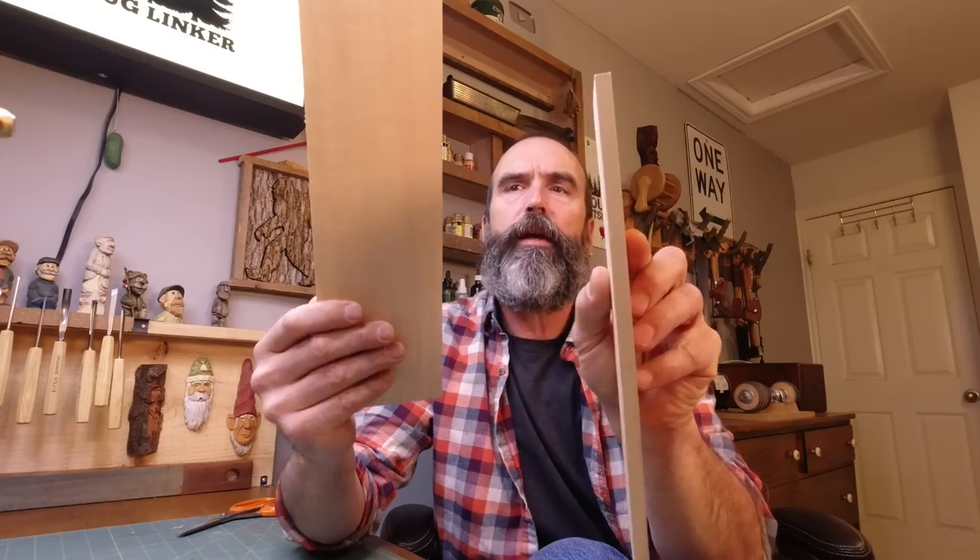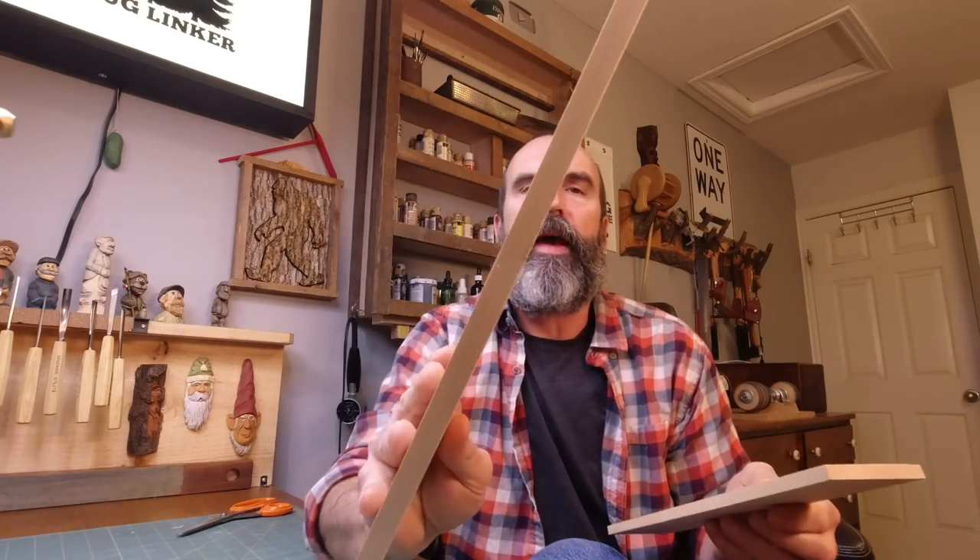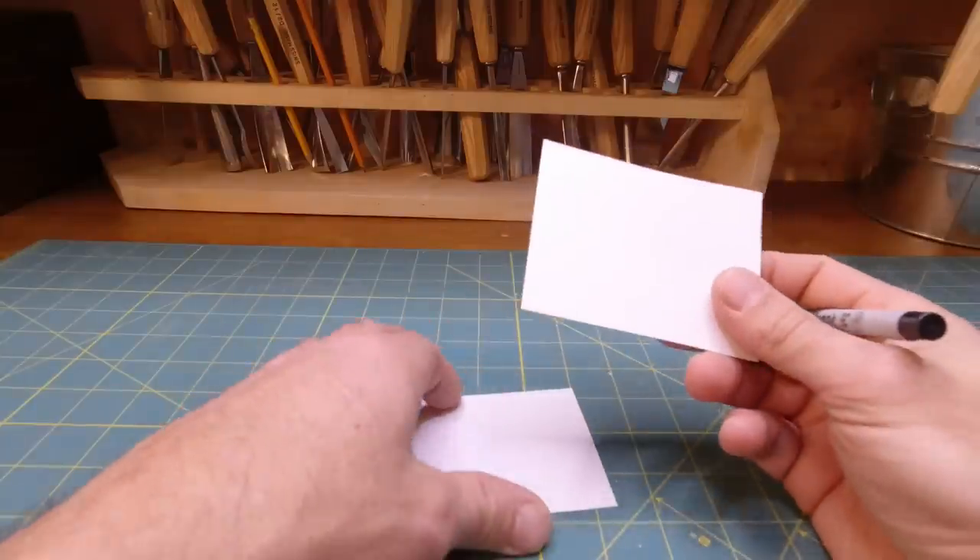I'm going to take you through one. Size does not matter, shape — you can do the straight arms, arms down, thicknesses of wood. I'm using basswood again. This piece here is like three-eighths of an inch thick, this one's more than half — so you can go three-quarter, doesn't matter. Use what you got. Pine would work good in this case too. Sky's the limit.